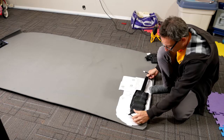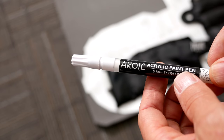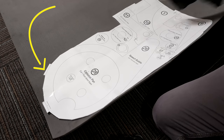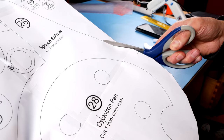Trace the backplate piece onto the foam. I would recommend using a fine-tipped paint pen because ink pens can bleed through the paint later on. That little sticky-outy bit where the arrow is pointing actually doesn't exist in the final pattern, so don't be surprised if you don't see it.